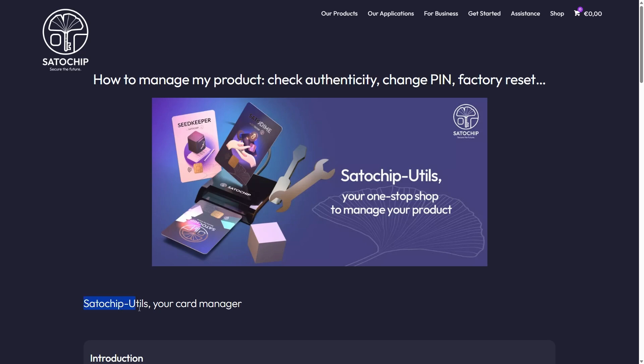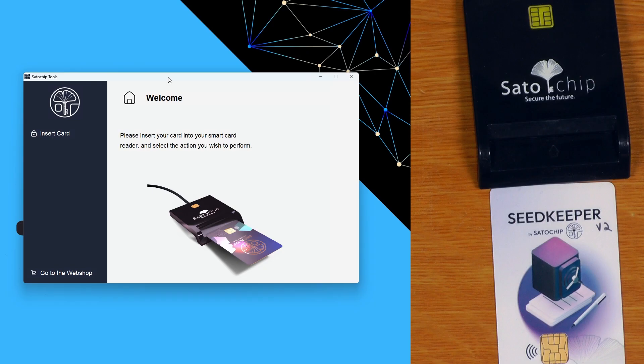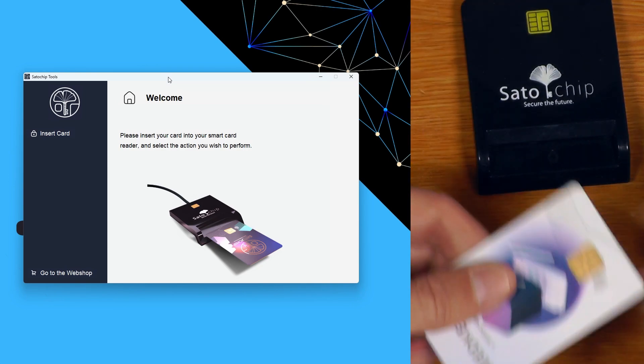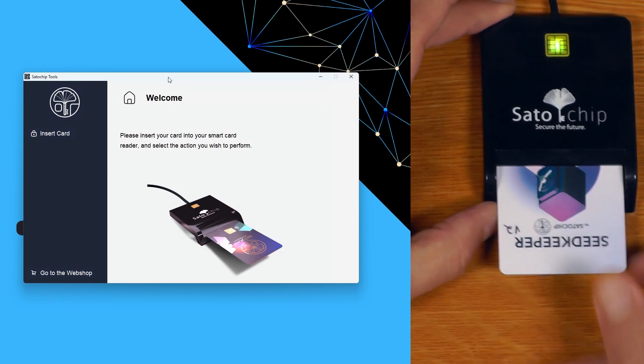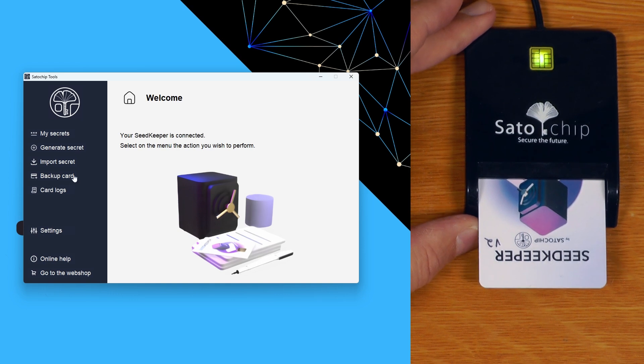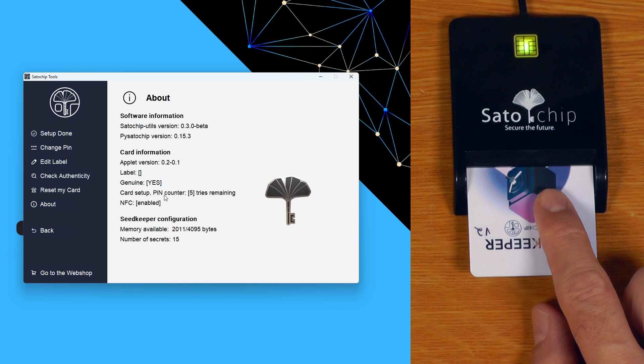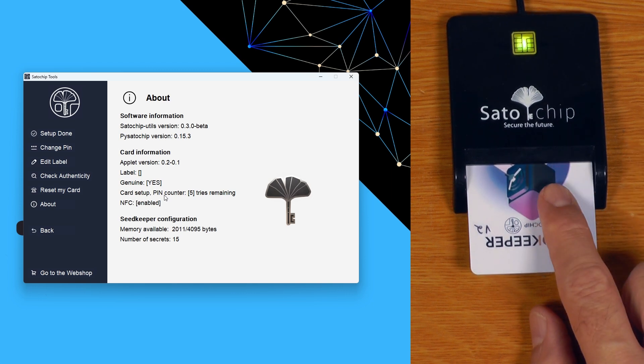If you're still wanting to use a desktop PC, there is a new utility called SatoChip Utils that rolls a lot of the functionality for the different SatoChip cards all together. Download and run that, stick your version 2 card into your reader, and you can do all the same things as in the mobile app on your desktop. One setting you'll notice is the ability to disable NFC on these cards, though I'm pretty sure this is currently only available through a command-line interface.